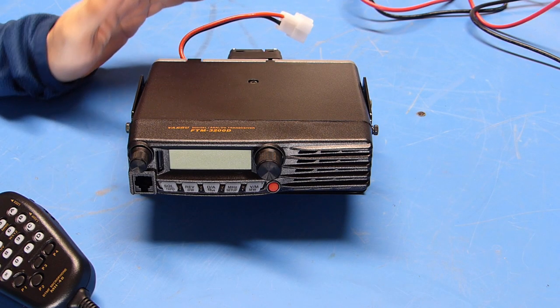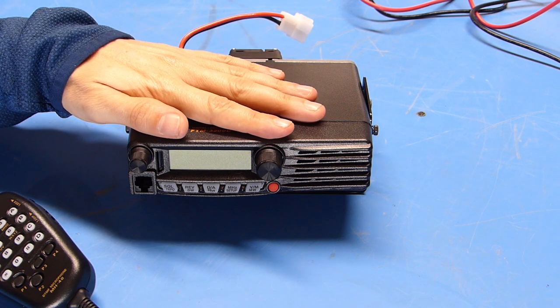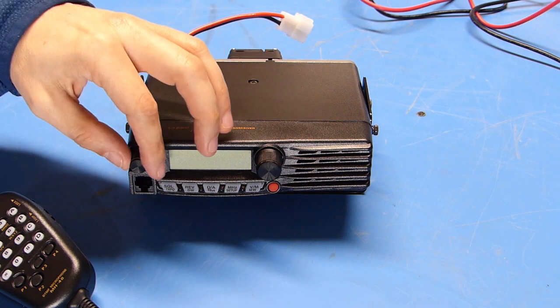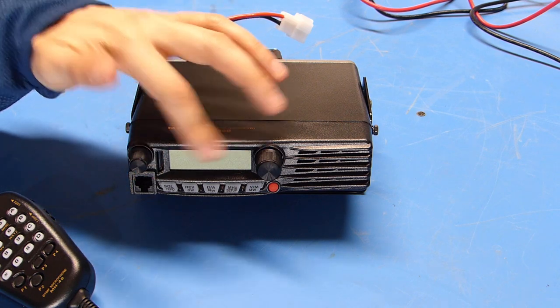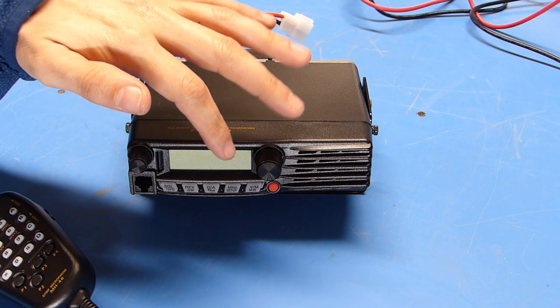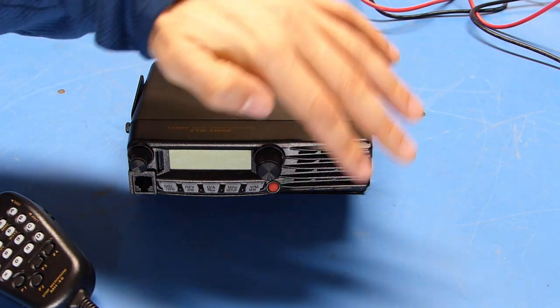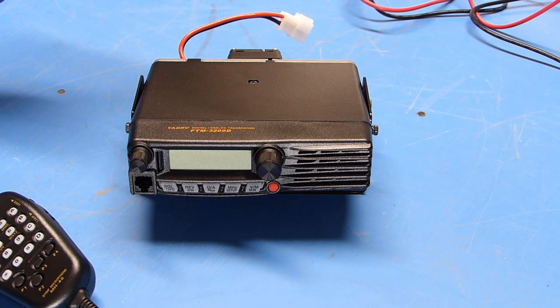Before I connect the radio to the power supply, let's take a closer look at the radio itself. On the front of the radio, you can see we have the volume control, the display, the tuning dial, all of the function buttons, the microphone connector, the power button — which is the red one — and on this radio we have a front-facing speaker.